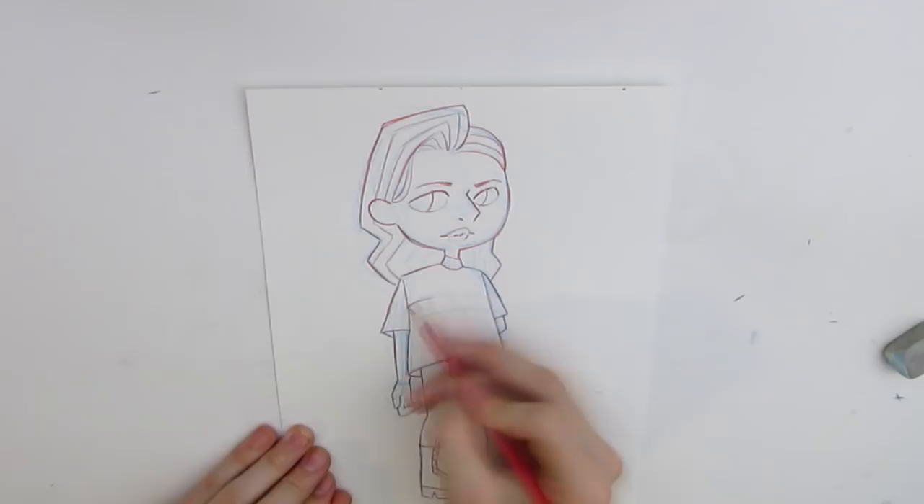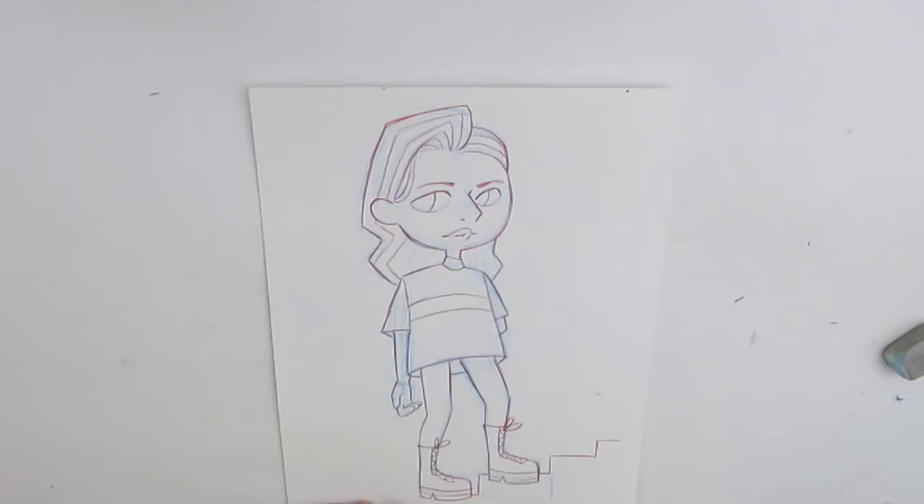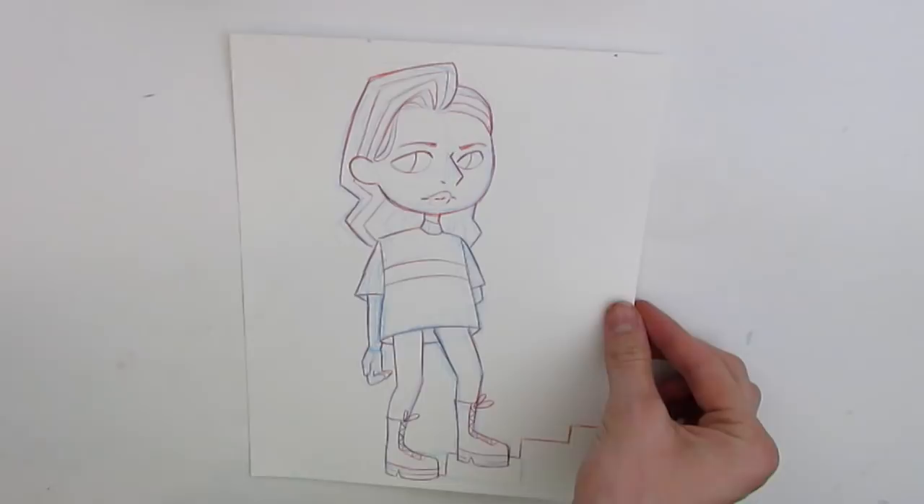So here is my sketch. It is kind of based on a drawing that I found in my sketchbook that I wanted to turn into a finished piece. Now let's see what colors Ken Wave chose for me.